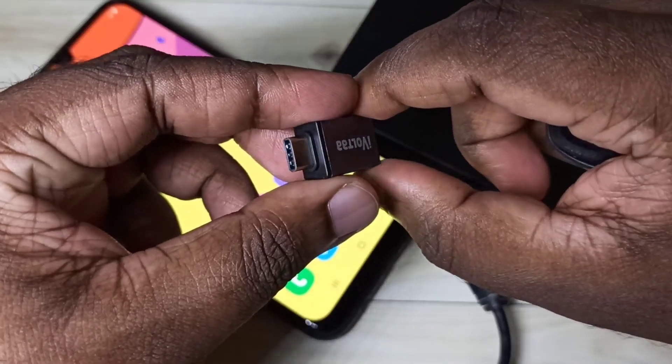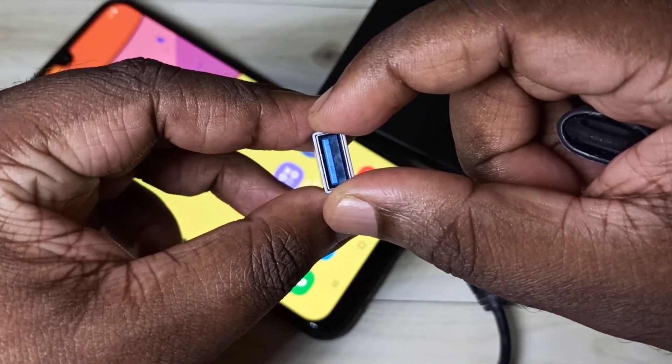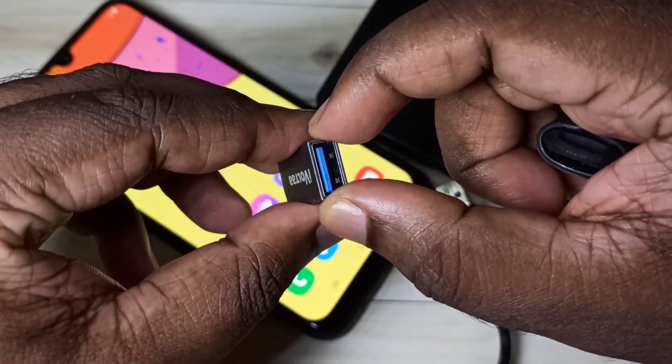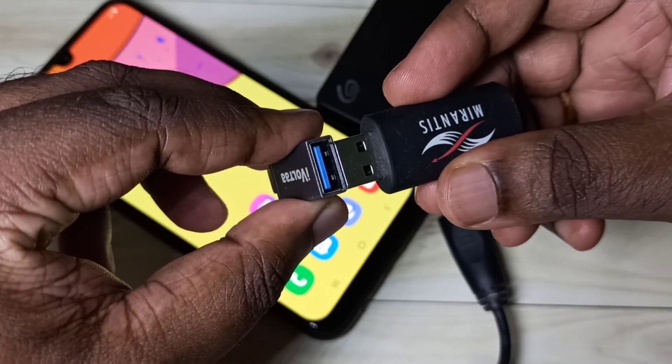We need this type of Type-C to USB adapter to connect pen drive and hard disk to mobile phone. In this adapter, we can connect the pen drive like this.